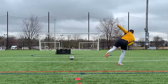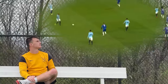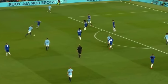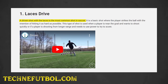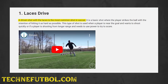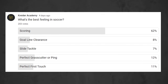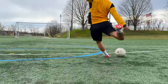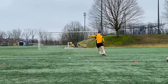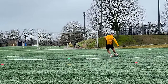This video breaks down the 5 best shooting techniques in soccer. What is the best part of playing soccer? In an old video, I said it was scoring a goal. But I've grown, and now I refuse to make claims that are not backed by research. So I conducted a research study in the most official way ever, using a YouTube poll. Scoring a goal is the best feeling in the beautiful game, and that's where this video comes in.